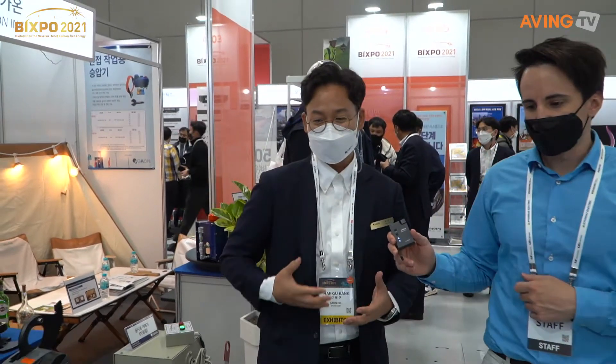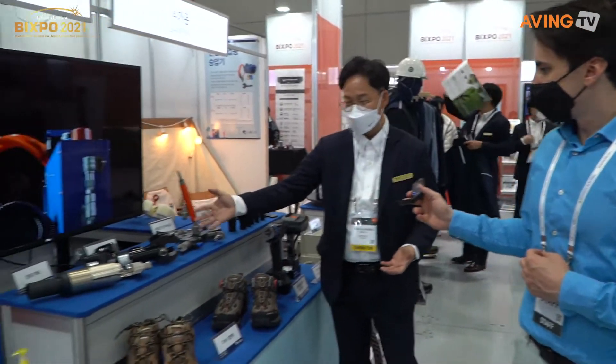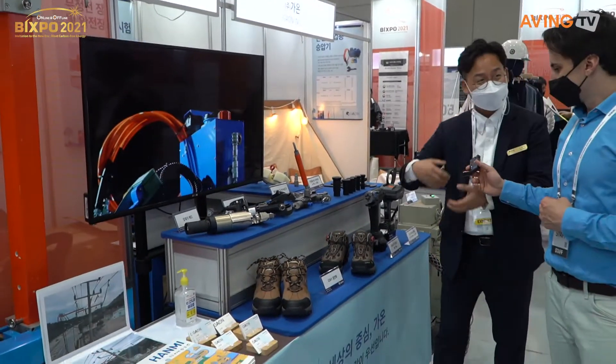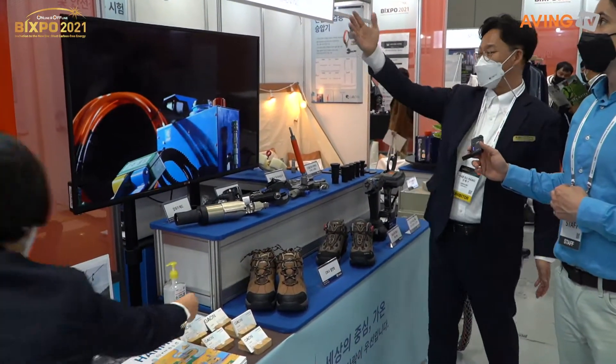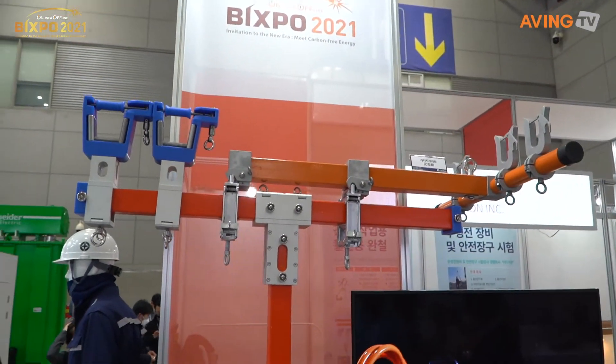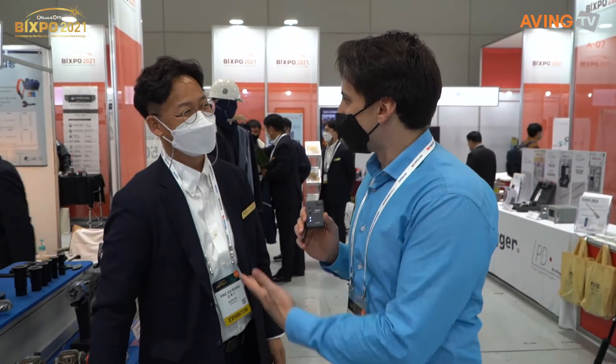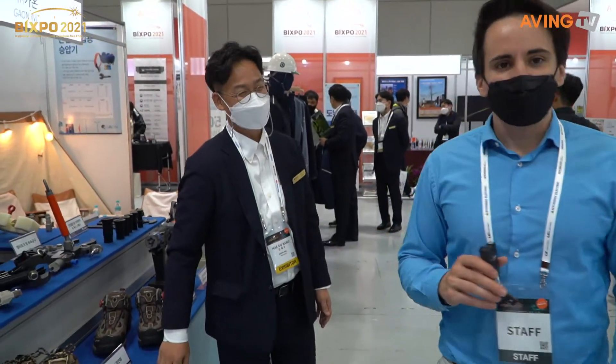We're doing a lot of technology development in Korea. They're a company that helps to develop lots of products with other Korean companies that work in this area. So thank you so much for talking with me. Thank you. Good luck. You too. Good luck.